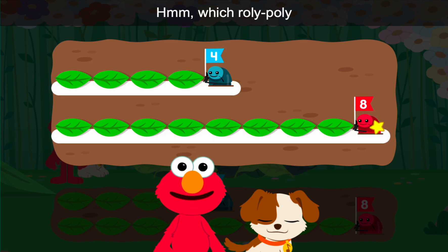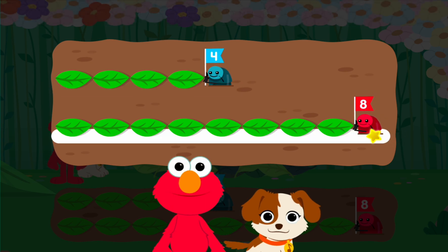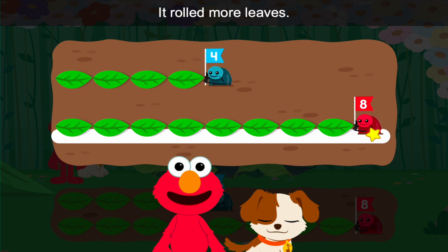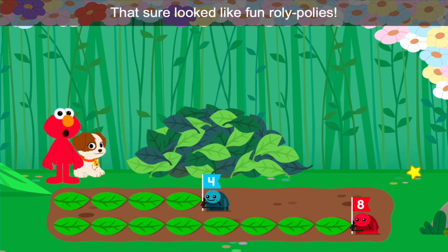Hmm, which roly-poly rolled farther from the slide? That's right — that roly-poly went farther. It rolled more leaves. That sure looked like fun, roly-polies.